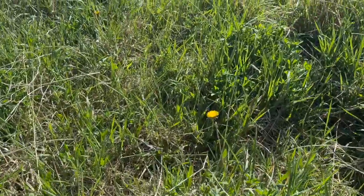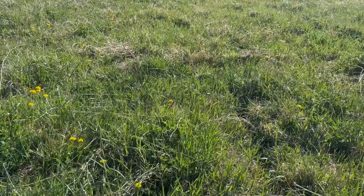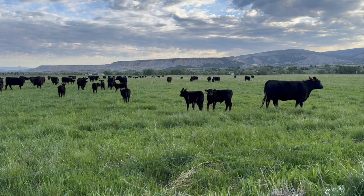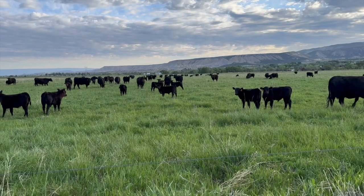Another benefit has been increased profit for both parties. If you're looking for a change in your production model, consider methods that allow nature to heal and feed itself. You'll be amazed at how quickly soil health improves without artificial inputs.